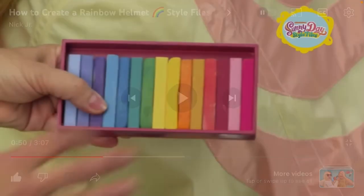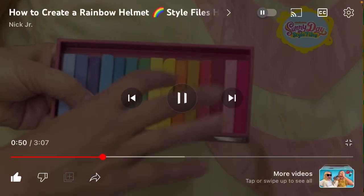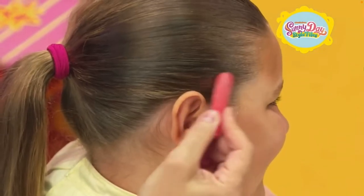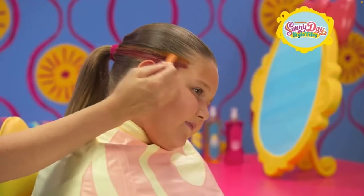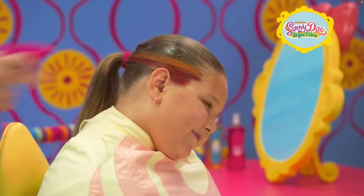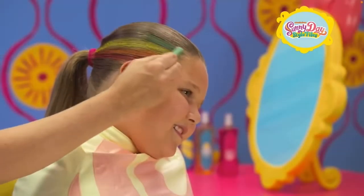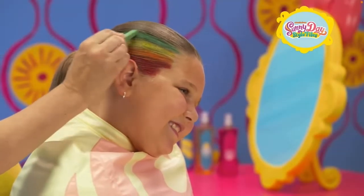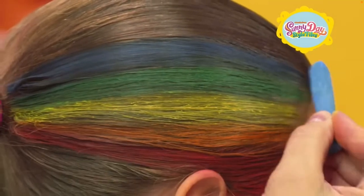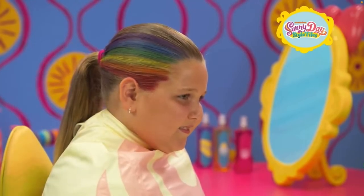Now it's time to color — I love rainbow hair chalks! To create the rainbow helmet, start with the red hair chalk and carefully make the first stripe. Next comes the orange stripe. Keep spraying your hair with water so the chalk colors come out really bright. Then yellow. Next up, green. And apply blue. Now apply blue.